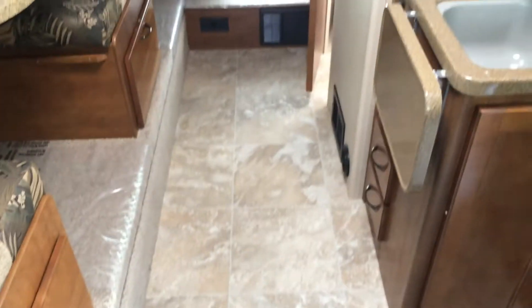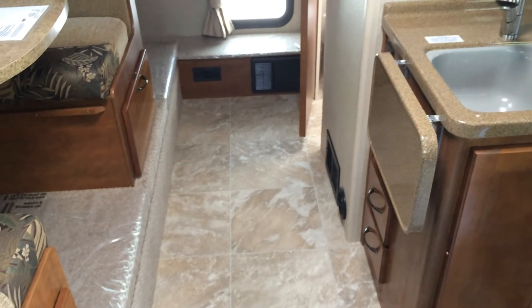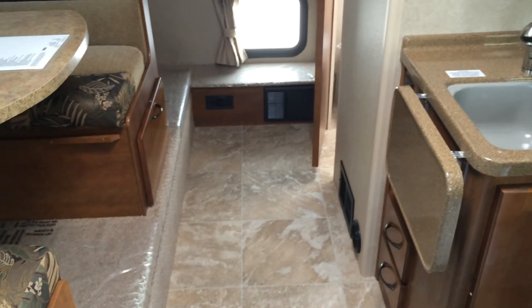Lance goes ahead and does what's called an east-west configuration — east-west storage tanks — so they actually run side to side. All other manufacturers may claim to have an 80 gallon storage capacity, but the problem with them is they run north and south.